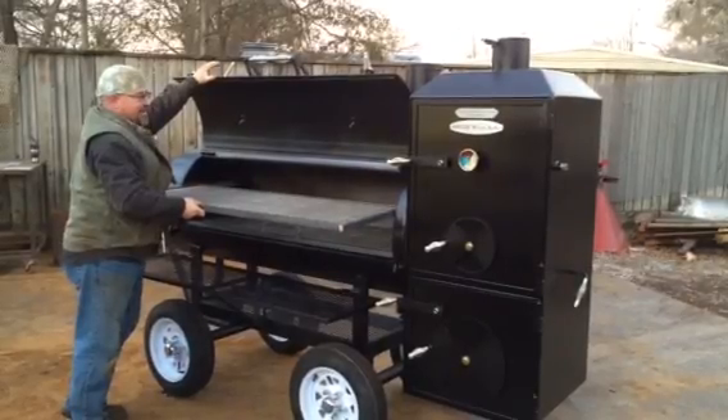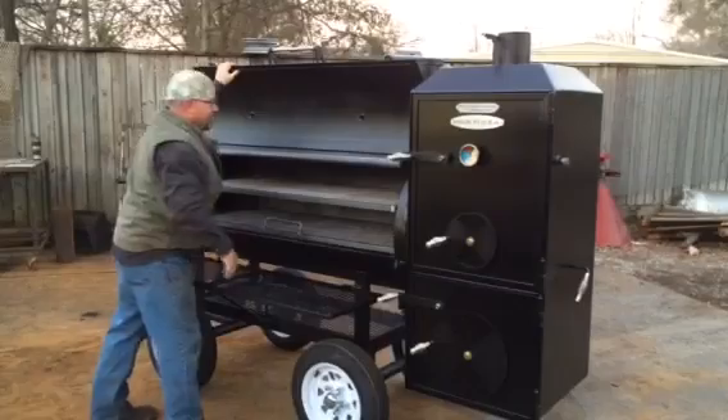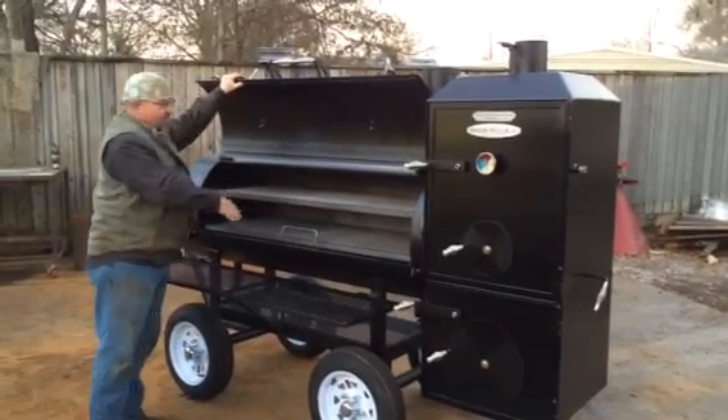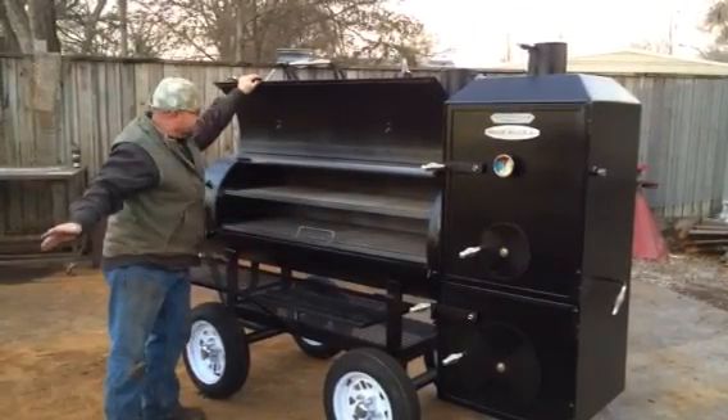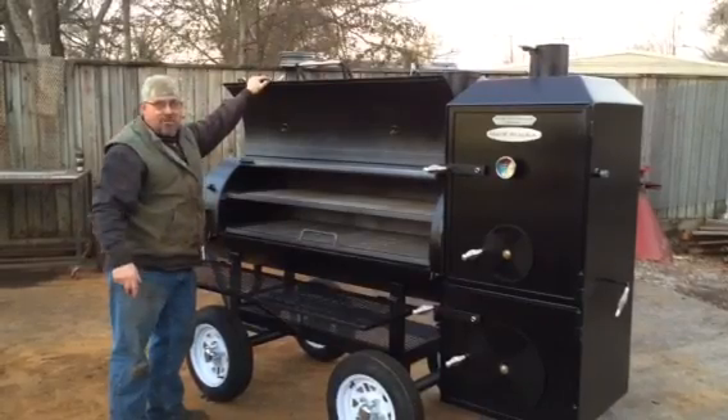Somebody was asking today about our shelves — both shelves are removable. You can move this top shelf on this cooker. Put a 125-pound hog up there if you want to.